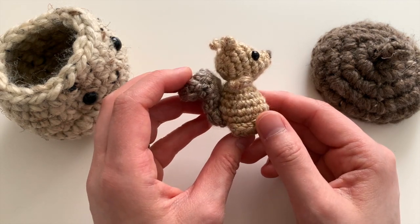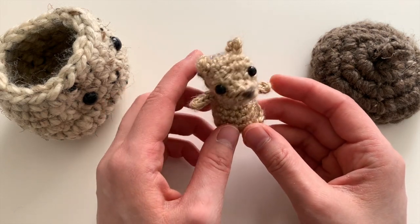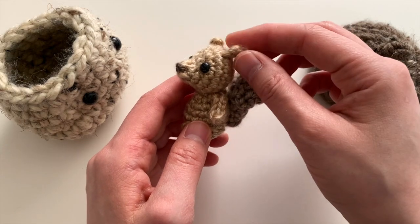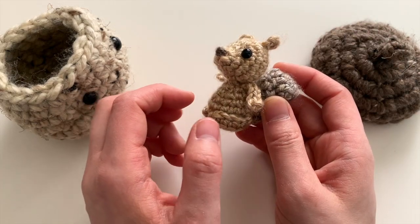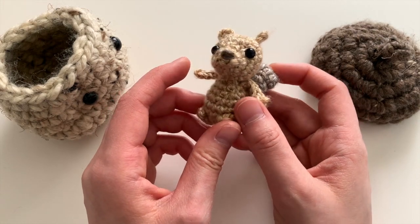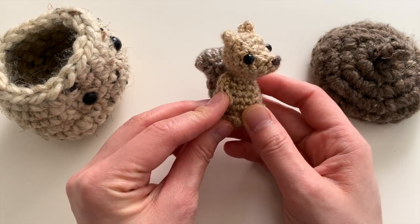It does work up quite quickly, but I do recommend this for more of a familiar beginner or an intermediate crocheter because of all the pieces that you need to attach on. It takes some planning and patience to make sure that it's symmetrical and well secured.